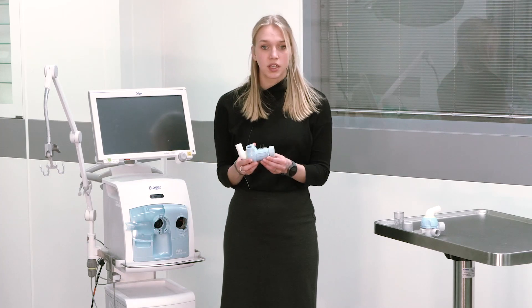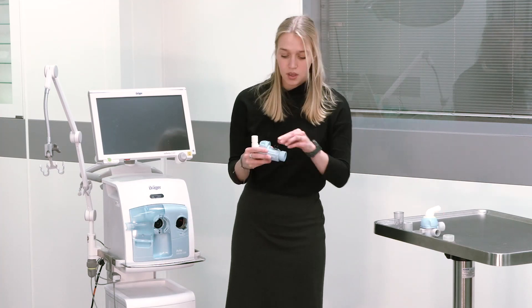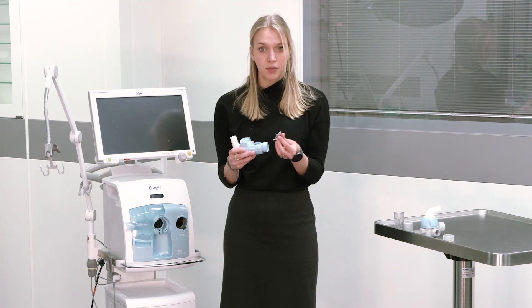To reprocess the inspiratory valve, remove the seal and the diaphragm from the inspiratory valve.